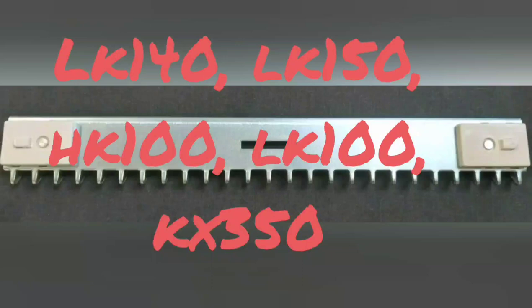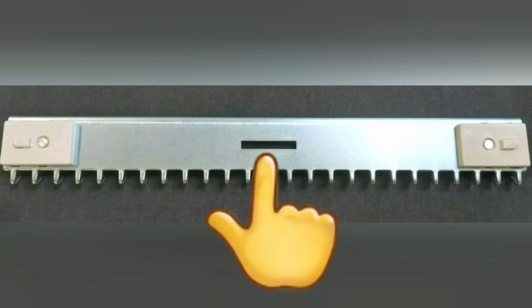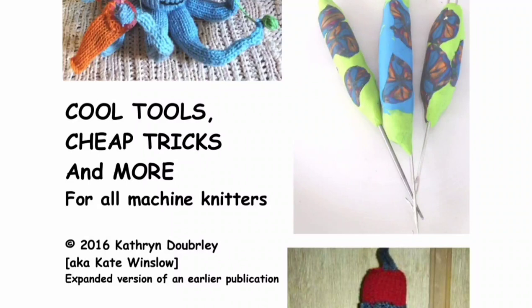These combs don't have to perfectly match the gauge of your machine to hang safely in the fabric. The slot in the center is sturdy enough to allow us to hang a ribber weight in it, and I find this to be enough and use it frequently. If you don't have combs like these, there are some that you can make yourself in my Cheap Tricks and Cool Tools collection. I will put links in the program notes to any videos I mention and to any books and patterns so you can find them easily.